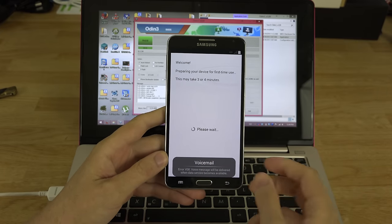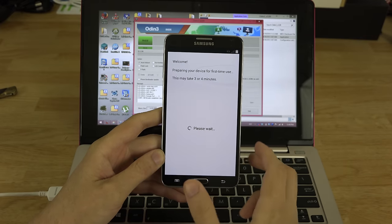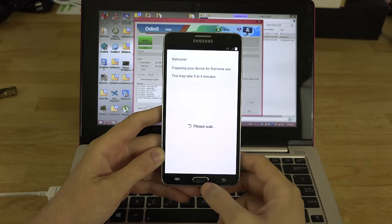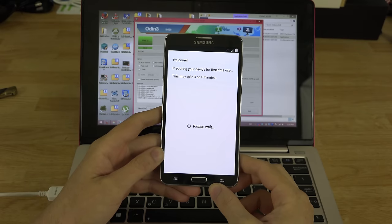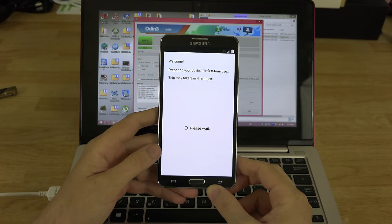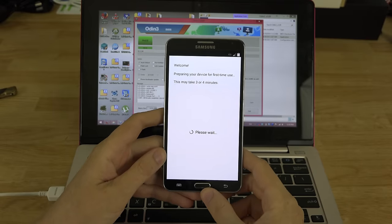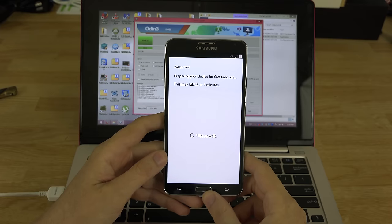I took my SIM card out and put it in my Nexus 5, because this Note 3 doesn't pick up Sprint Spark and I have Sprint Spark in my area. I also really like stock Android 4.4.3 without any skin or overlay. So now we just have to wait for the device to realize it's not active.